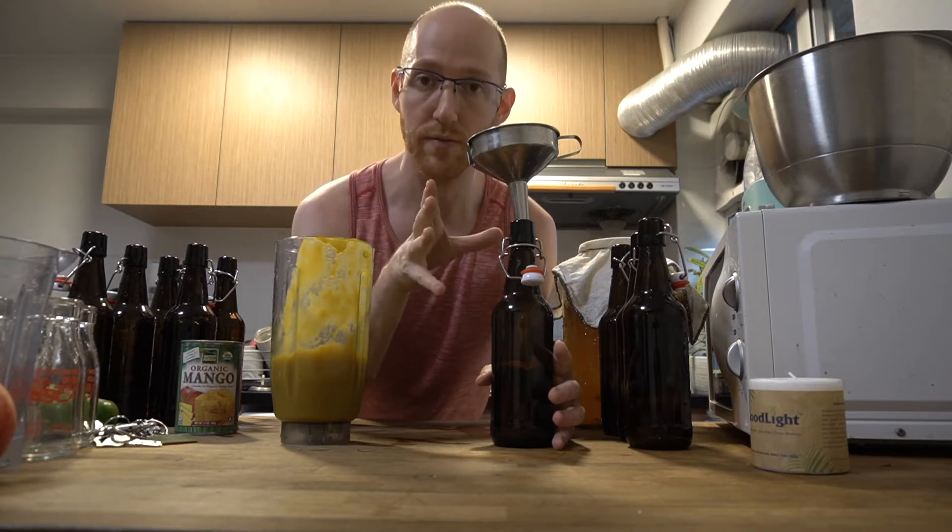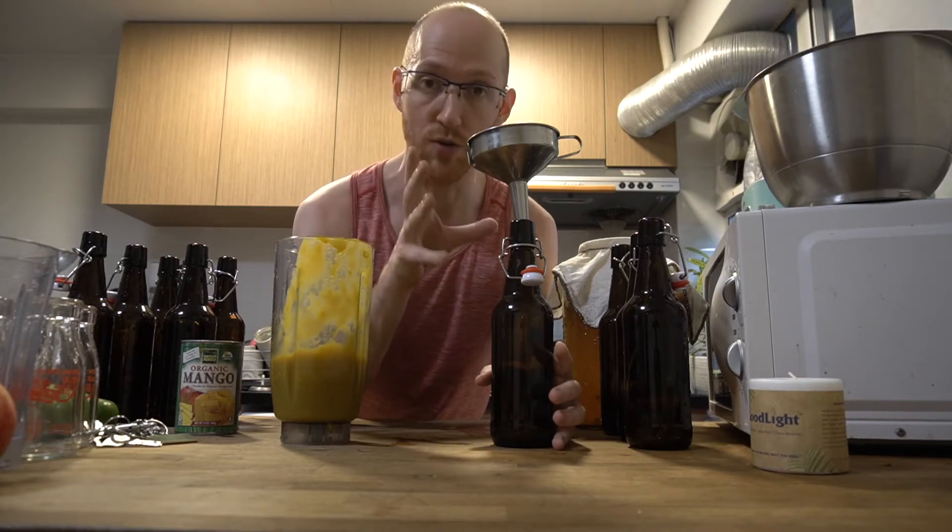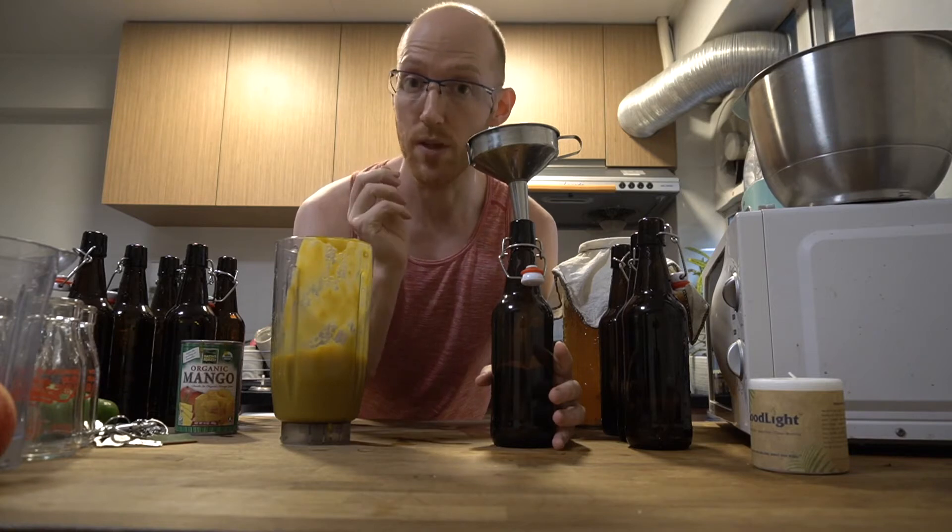So if you have got fruit that's near its use-by date, or even vegetables, then making kombucha is a really good way to obviously not waste those foods.